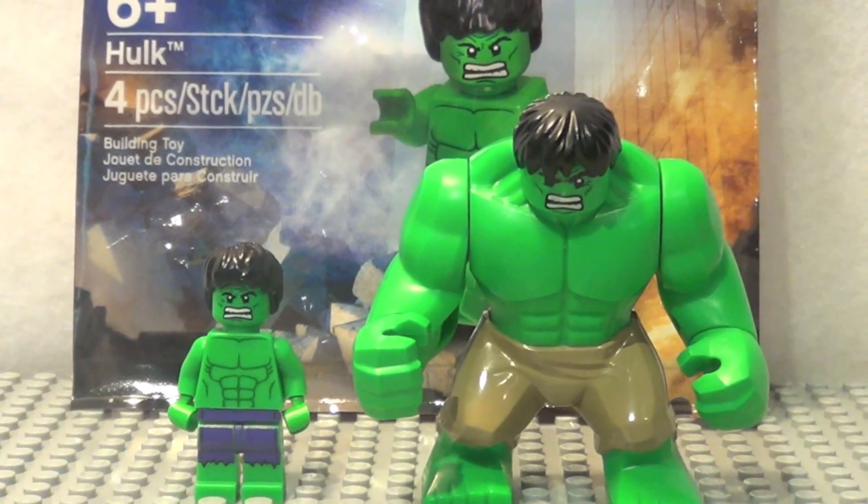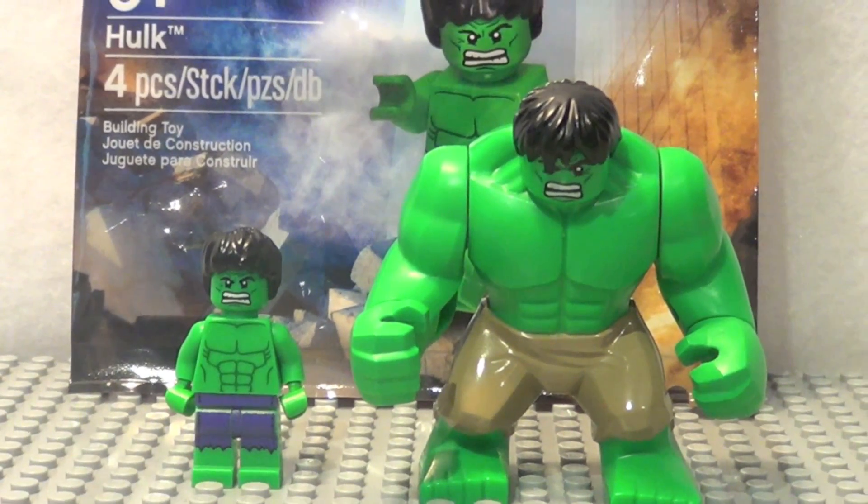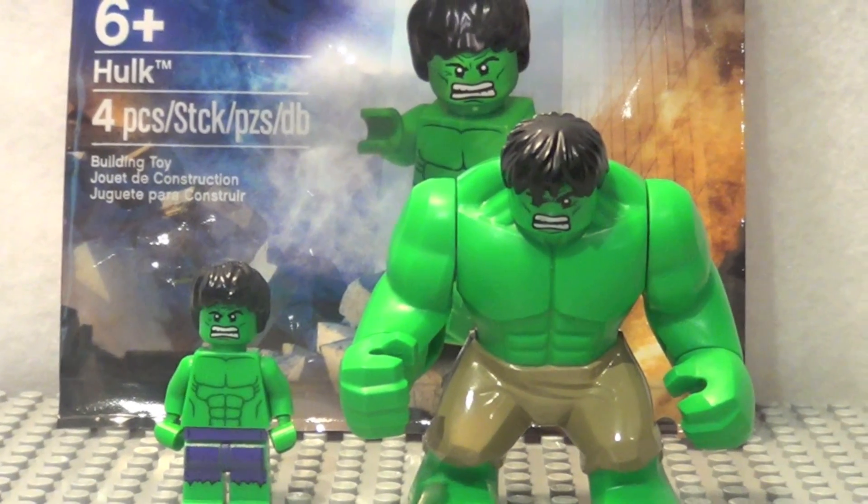It's a lot cooler, but it's still pretty cool to get this new Hulk. So final verdict on this promotional Hulk figure — it's pretty cool. I can't really give it much of a rating because it's just one figure, but just because you get it free with a purchase makes it really awesome.